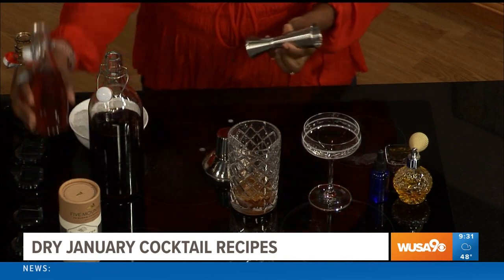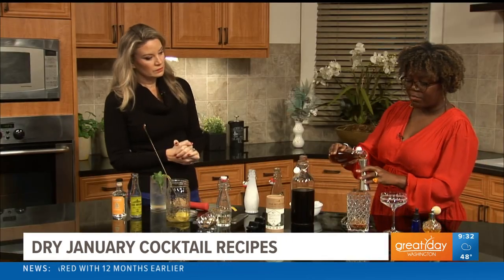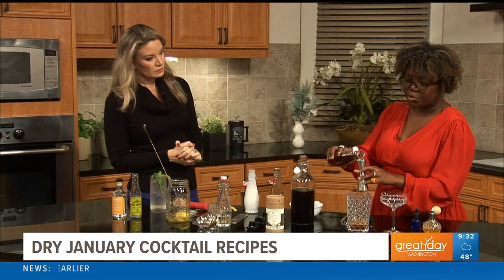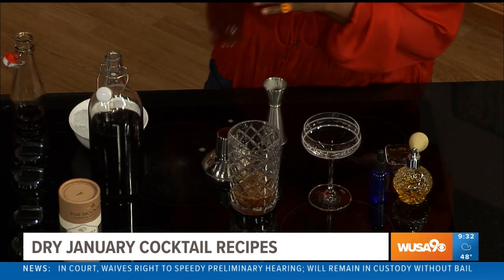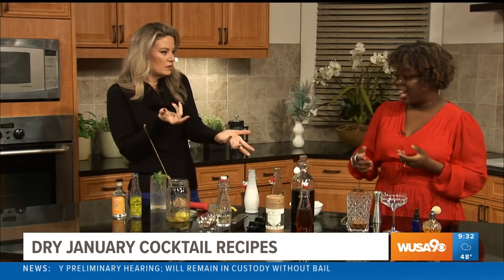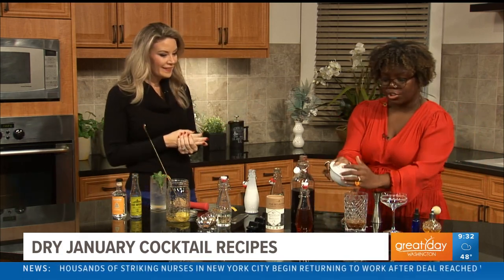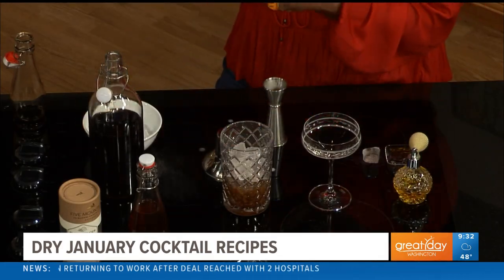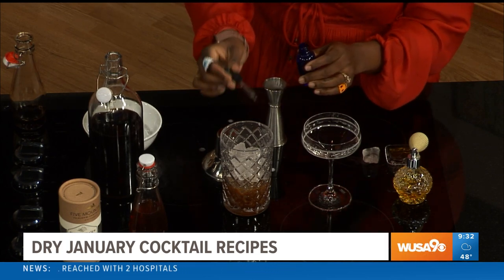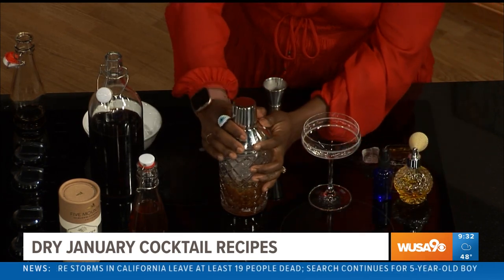I took some chocolate and orange tea — teas are really great in non-alcoholic cocktails, they provide similar flavors you would get with alcohol as well as texture. Oversteep it and you get those tannins. I've added the orange chocolate tea with sugar to make a syrup. Then I add ice along with a little bit of saline, which seasons your cocktail the same way you would a dish — four parts water, one part salt. Then I add that to my shaker.